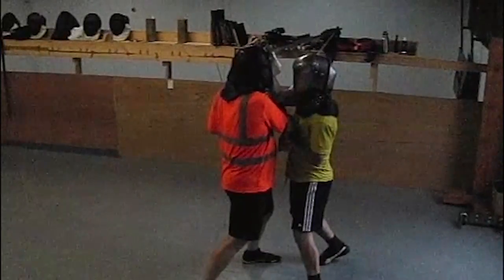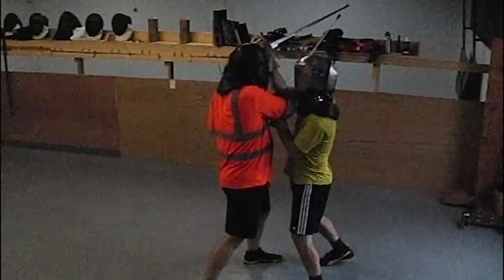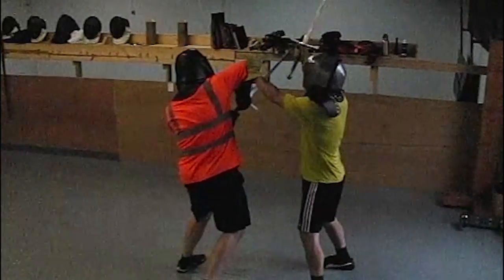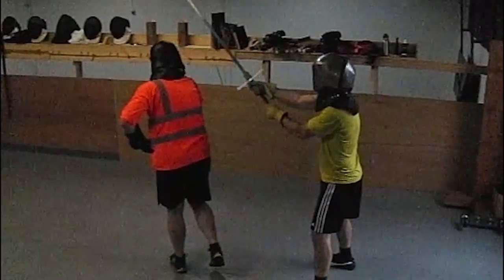This is a bread-and-butter move in longsword fighting, but it's hard for us to put it in the game unless the player has a sensor mounted directly to the left hand. Sir Lemon now pushes up on Sir Orange's elbow, throwing him off balance. The left hand returns to the pommel to power a follow-up blow.